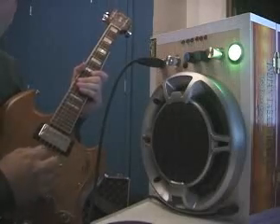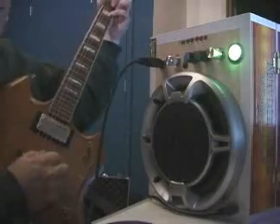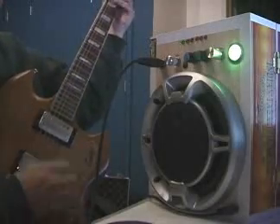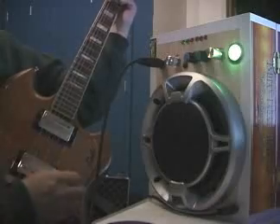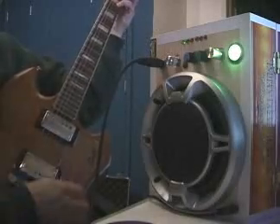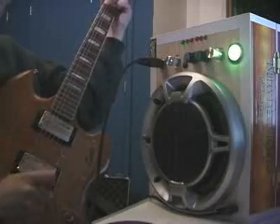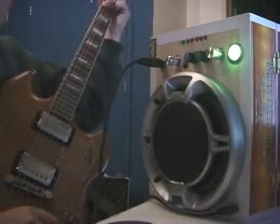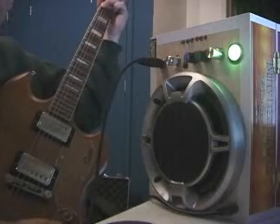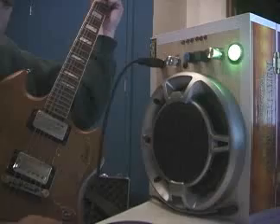Anyway, here's how it sounds. This is kind of a semi-clean. The only way I've found to keep the distortion out is to turn that down a little bit on the guitar. If you turn it up on the guitar, then you get that much more crunchy sound.